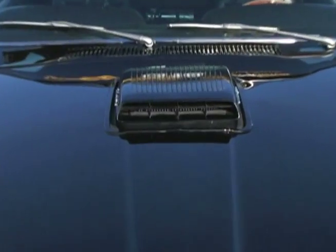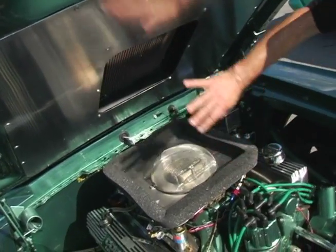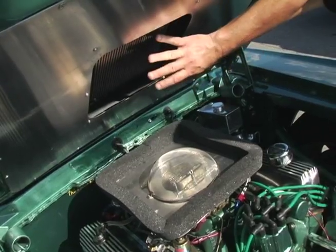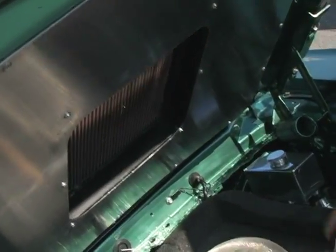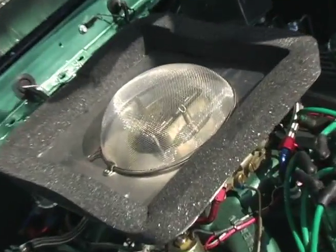This car had a shaker hood, which meant the scoop shook and hooked to the motor, but with the nitrous, the scoop had to be actually grafted into the car and there was no room for an air filter. So I actually mounted the air filter into the hood and made a nice little turkey pan to seal it, so that the motor only breathes nice cool outside air.